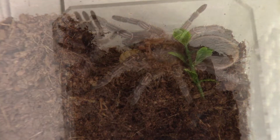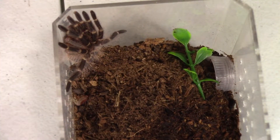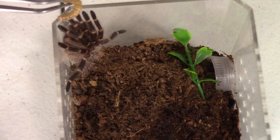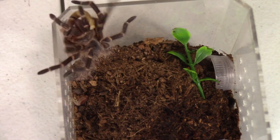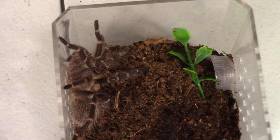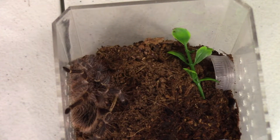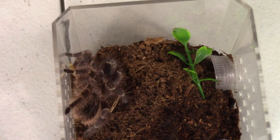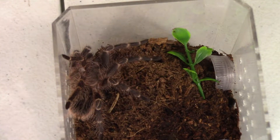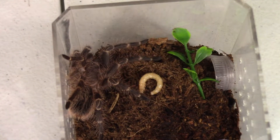Alright, let's move on to the next one. I'm going to attempt to tong feed this Grammostola pulchripes. Oh, it bit it and then let go — that was odd. This is my bigger of my little ones so I'll be able to feed it two or three of these mealworms for sure.